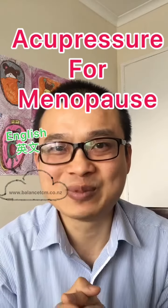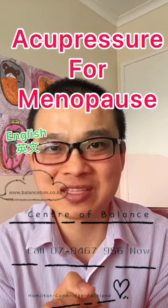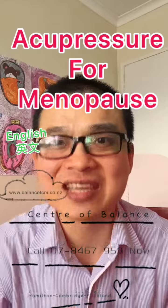I'm Sinan Puan from Center Balance, the acupuncturist. If you suffer from menopause, acupuncture and Chinese medicine may help you. Call us on 07-846-7956.